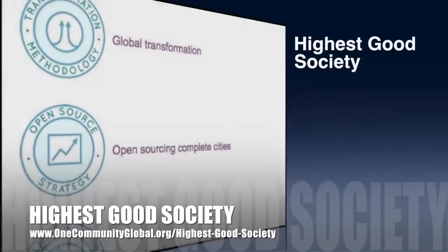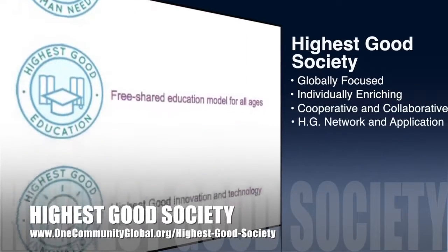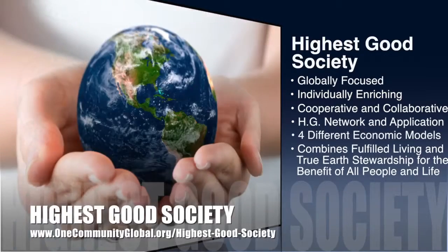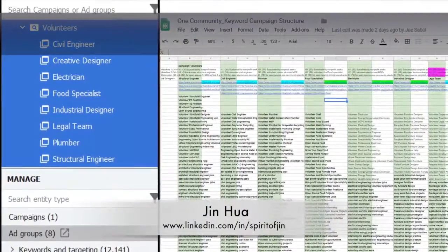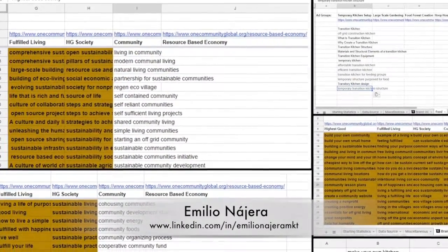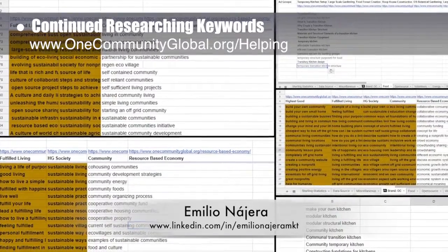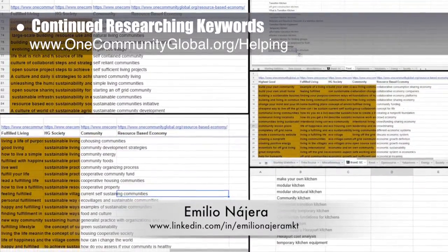One Community's approach to highest good society is globally focused, individually enriching, cooperative and collaborative, includes a highest good network and application, four different economic models, and combines fulfilled living and true earth stewardship. This week, Jin Hua, web and graphic designer, continued development of our AdWords campaign and created and launched eight new ad groups including 12,000 research keywords. Amelia Nahara, digital marketer, in his seventh week, researched keywords for several top-level branding pages including Community, Resource-Based Economy, and Transition Kitchen.